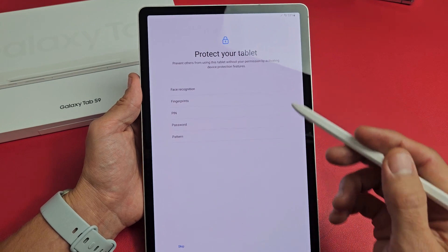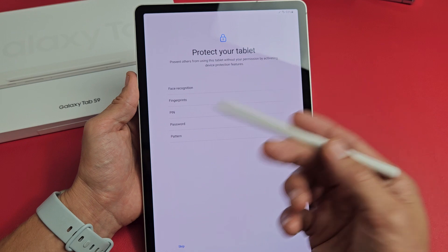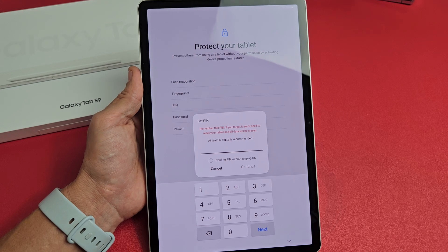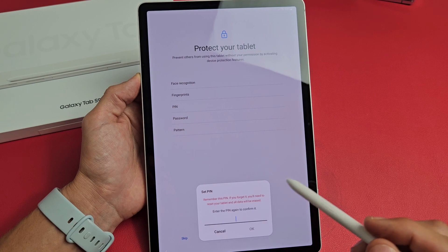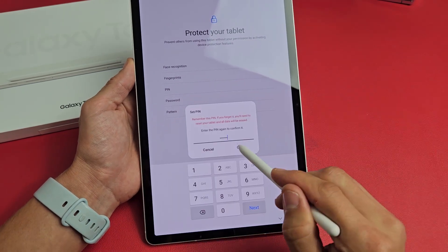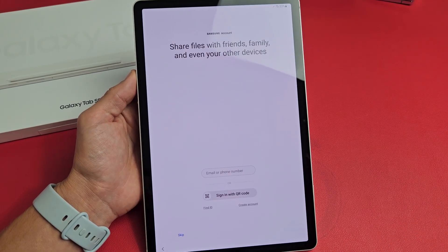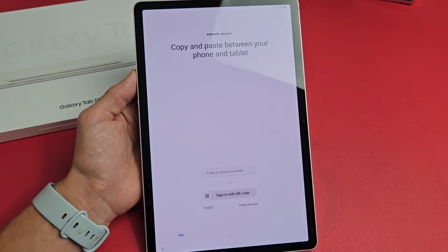Protect your tablet — go ahead and add a password. You can always skip and do it later, but I would recommend putting something in right now. I'm just going to do a PIN for myself — a six-digit PIN. I'll input it, tap on Continue, and input it one more time to confirm. After setup is complete, you can always go back and add a Face ID or fingerprint as well.